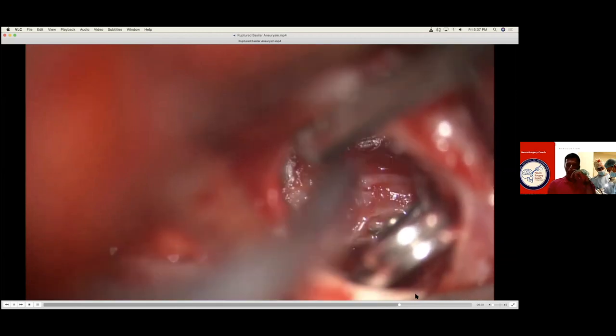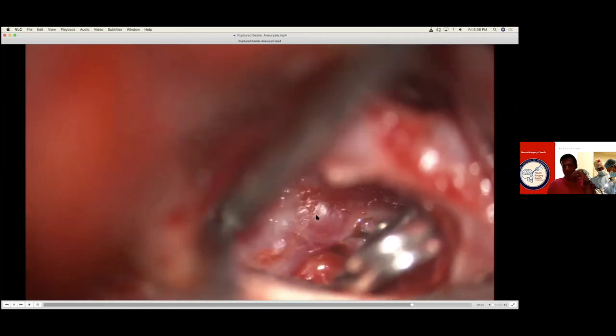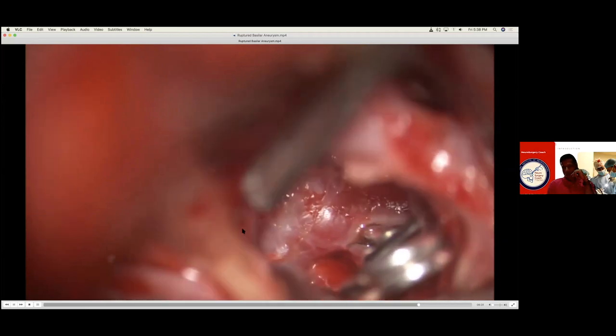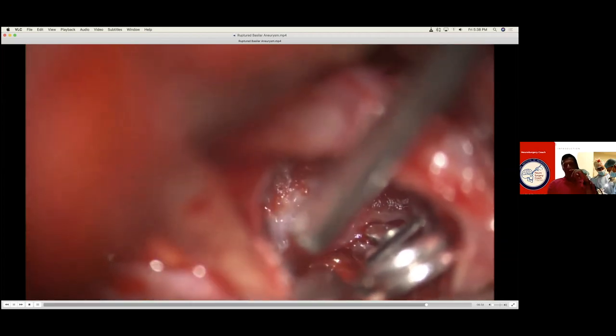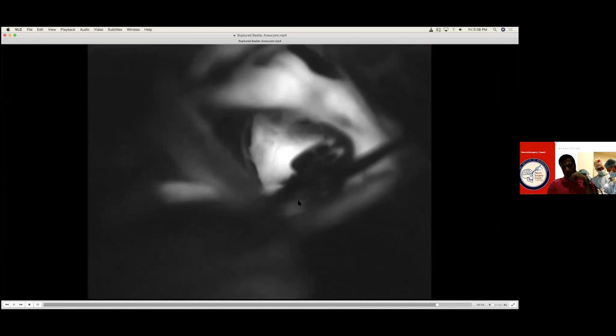That is your basilar tip. You can see the superior cerebellar, the P1, basilar tip, that is the basilar, and that is the interpeduncular system — that's the brainstem, the midbrain coming right at you. That's a clipped aneurysm — P1 with absolutely no filling. I like to go all around again, seeing everything. You have to make sure — if you need to take out your clip at this point, you have to take it out. There are many times you do a beautiful clipping for basilar and the patient never wakes up because you clipped something. That is your carotid, that is your basilar, absolutely everything looks all right, nothing filling distal to the clip. P1 here, superior cerebellar, P1, basilar trunk.